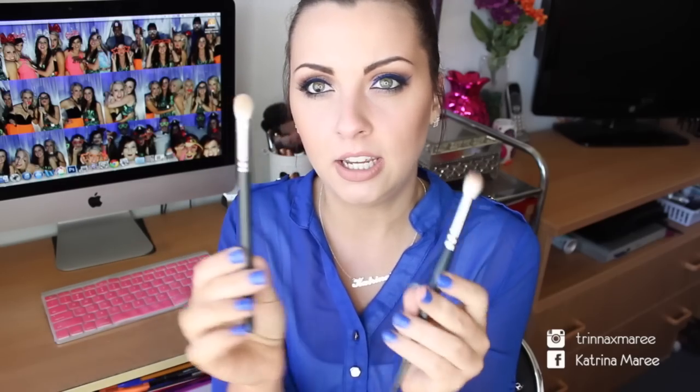The other brush I got I totally didn't need because it's just another blending brush, but in my opinion you can never have too many because they're the most common ones that I use personally. It's from the same store, so I don't exactly know the brand, but it's pretty much a dupe for the MAC 217. As you can see, they've got the white fluffy tips on them, so they're great for blending.